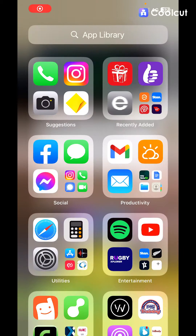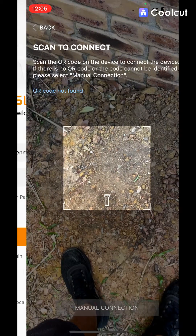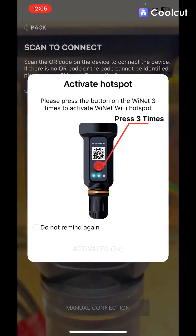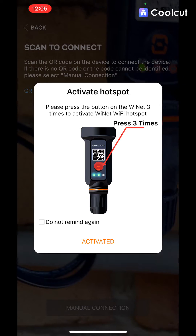Open the iSolarCloud app and click 'Local Access' in the bottom left. You don't want to be logged into your account. Pull up the camera, scan the QR code, hit your dongle three times, and then hit the 'Activated' button on your screen.